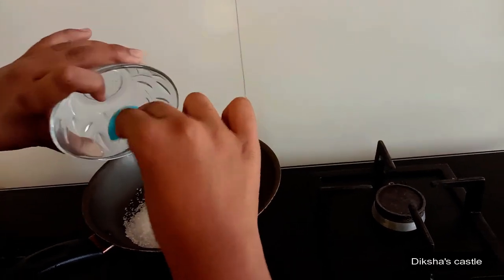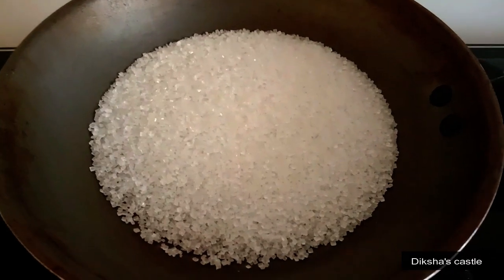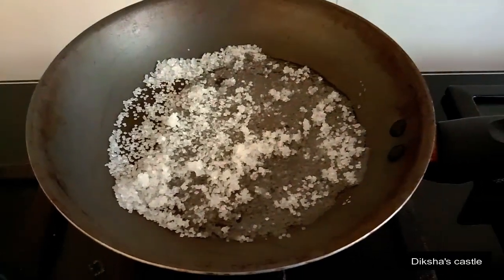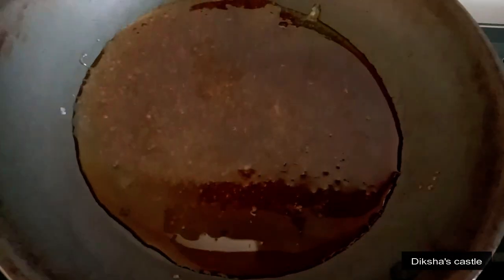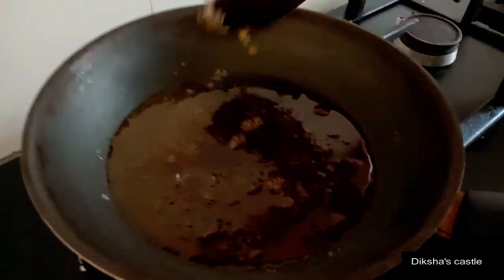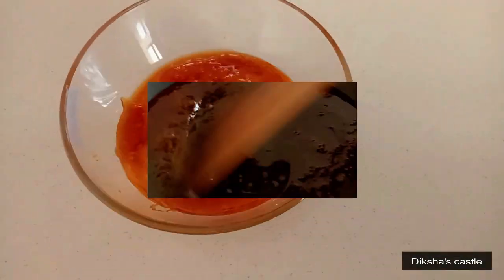Caramelize the sugar. It's time to add the caramel on the pudding. Don't delay it or it will harden.